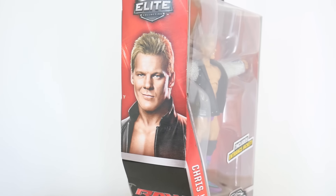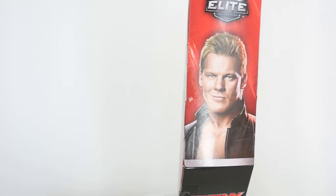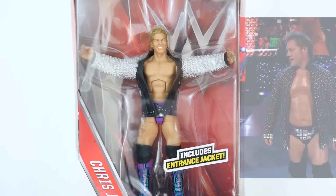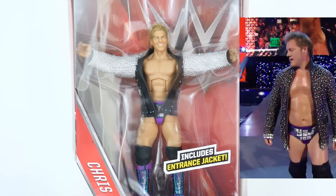On February 11, 2016, Chris Jericho faced off against AJ Styles on an episode of Smackdown, and what he wore is presented in this figure release from Mattel in the WWE Elite Legends line.